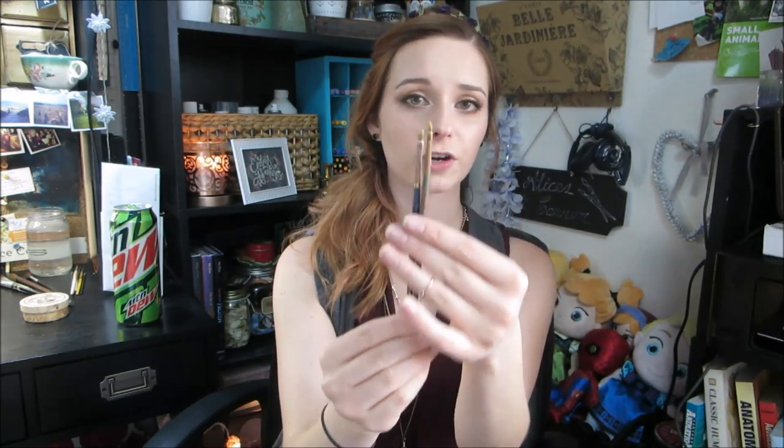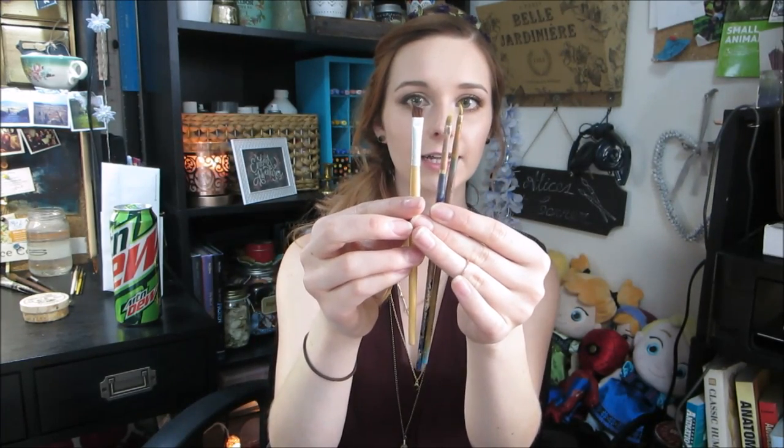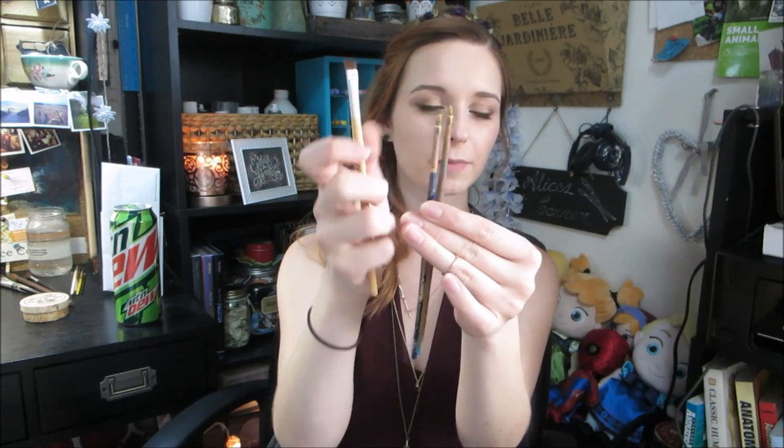The next brush is an angular brush. I don't use these in watercolor but I do use them in oil painting. It's similar to a flat brush with a flat ferrule, but it has an angled edge. A makeup brush shows the shape more clearly — it's essentially like an angled eyeliner brush, usually a little longer. I like these because you can get really nice detail with the very point of the tip, get thin lines, and achieve great varied line weights.